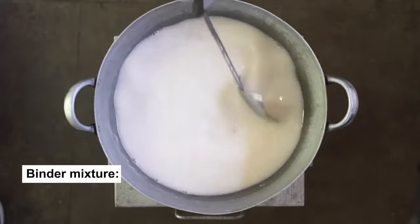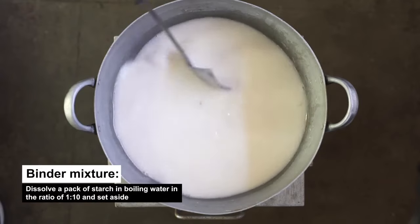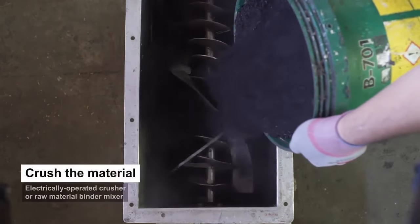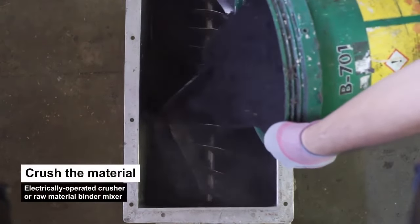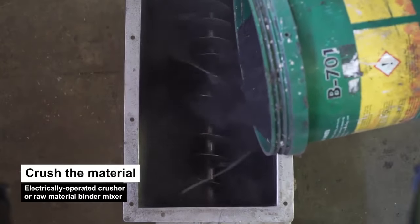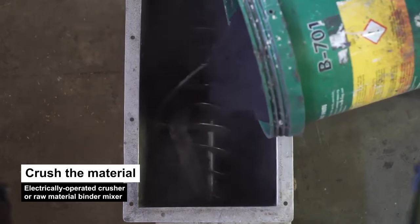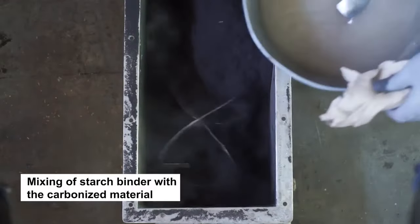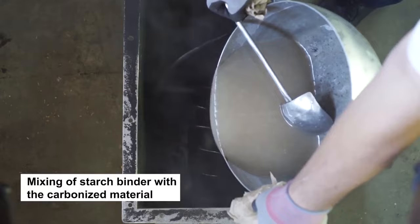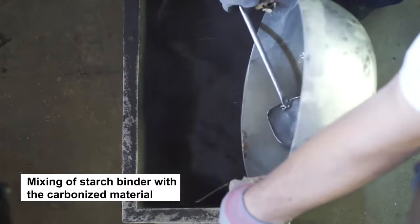Binder Mixture: Dissolve a pack of starch in boiling water in the ratio of 1 to 10 and set aside. Once the raw material has been carbonized, crush the material using an electrically operated crusher or raw material binder mixer. Since we use rice husks as raw material, there is no need to crush the carbonized rice husks.